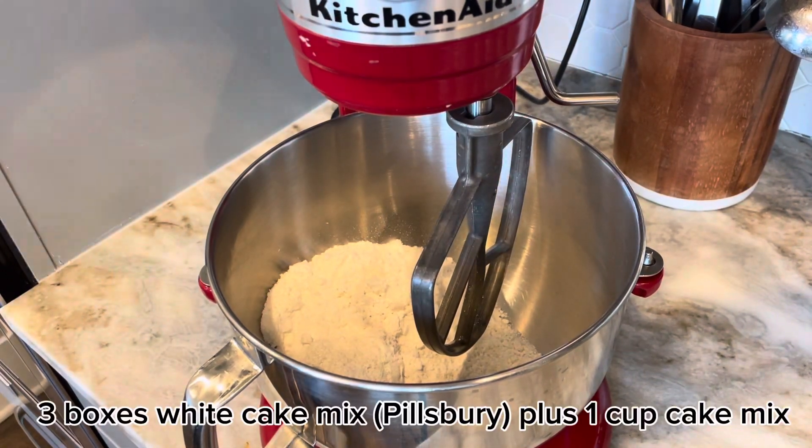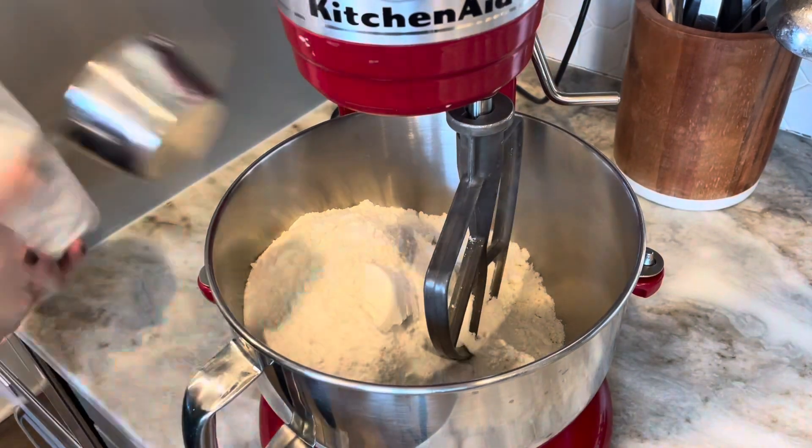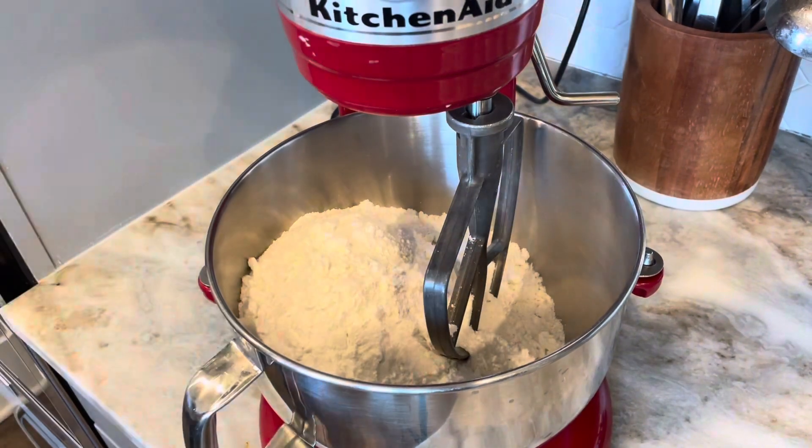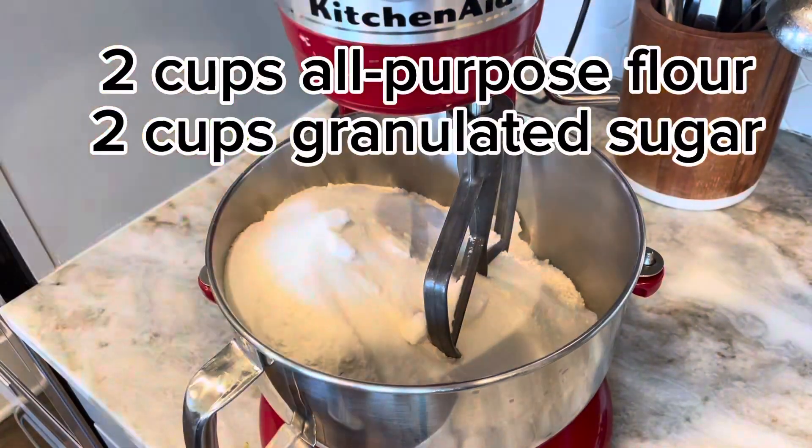I really wanted to share this easy pumpkin cupcake recipe. I use three boxes of a white cake mix — I prefer Pillsbury — plus one full cup of the mix as well and half a teaspoon of salt.